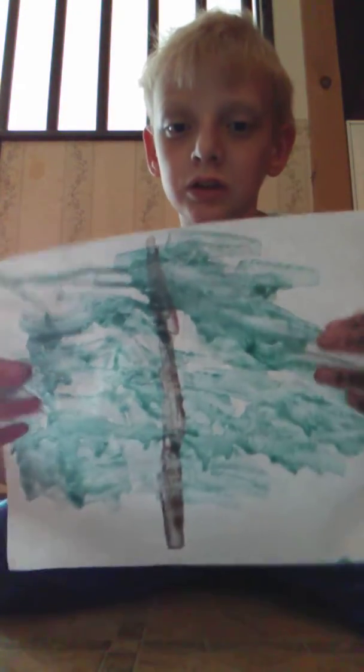And this one is a tree I did. I painted a tree right here. Brown and green — it's a tree.